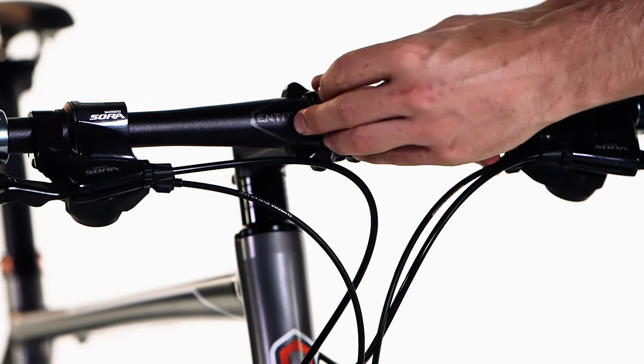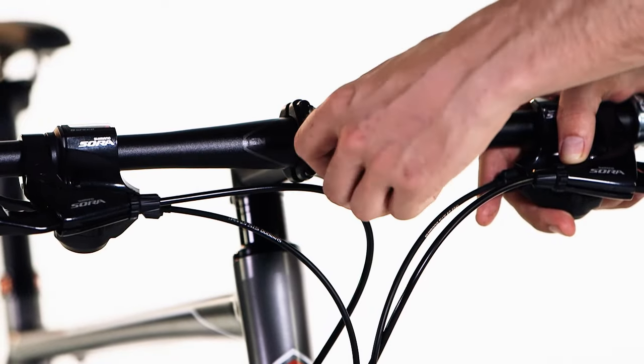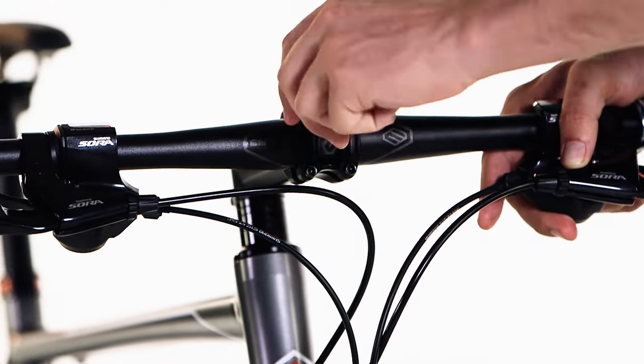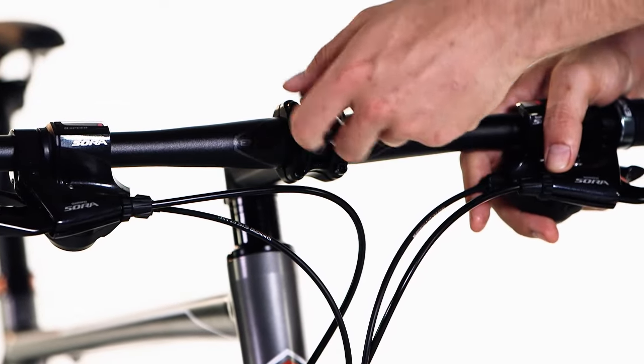Using the tools provided, tighten the screws. You should keep swapping between the screws to ensure that the faceplate has a consistent gap from the stem along all edges, and tighten securely.